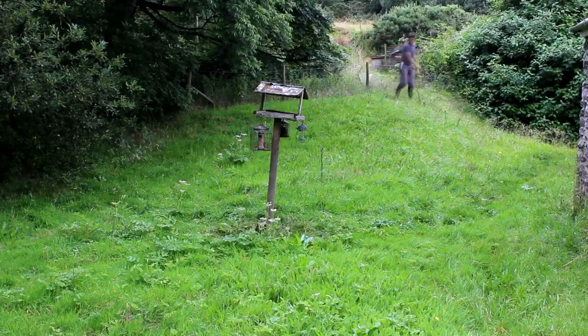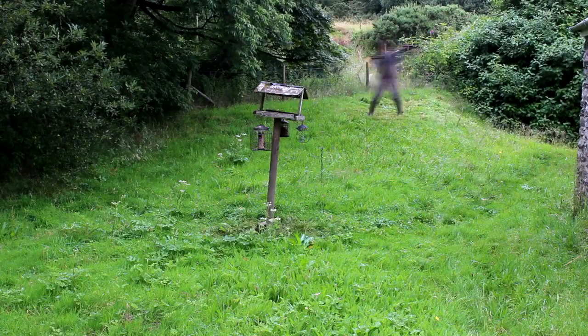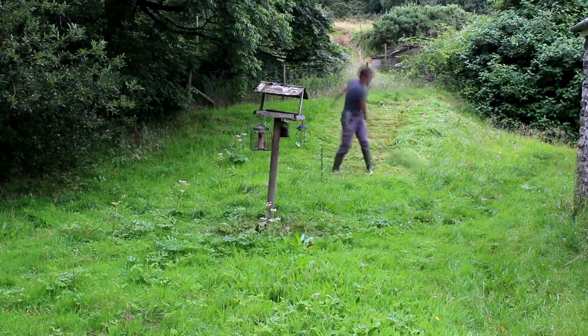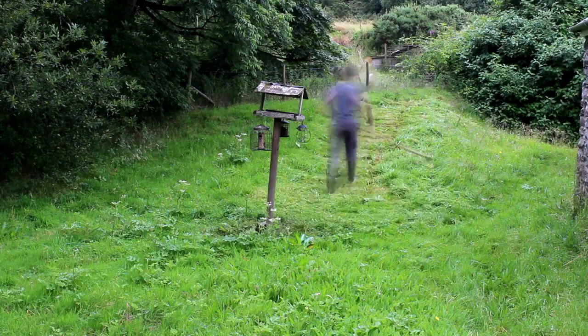A very warm welcome back to Hughes Nursery. A few videos ago you might remember me trying to do a bad impression of the Grim Reaper. That was a scything video, and in that video I was talking about why we scythe on our smallholding slash homestead. It got an overwhelming response and I was absolutely amazed by how interested a lot of you were about scything.